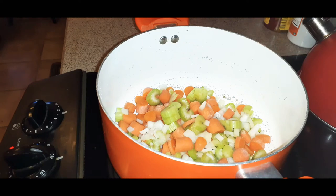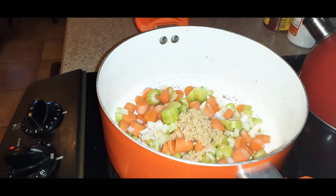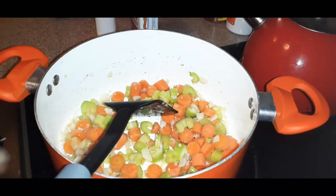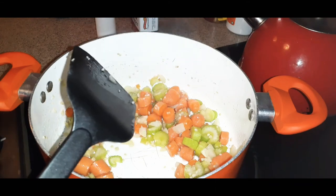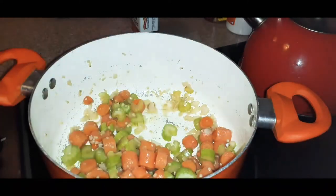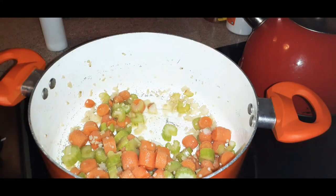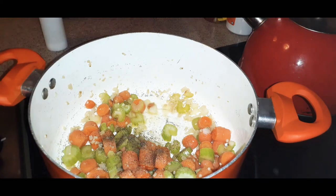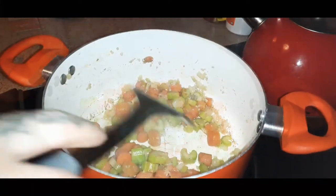After about a minute, grab one tablespoon of minced garlic — or fresh garlic if you prefer — and toss that in as well. Stir frequently so everything cooks evenly. Turn the heat up to about three or four. Add about a teaspoon of salt and a little pepper. You can always add more salt later, so be careful with that.